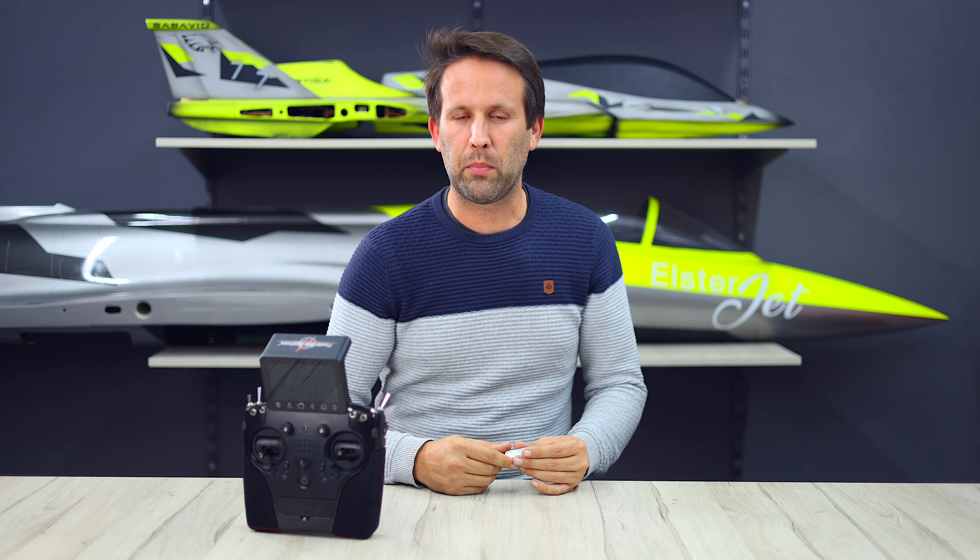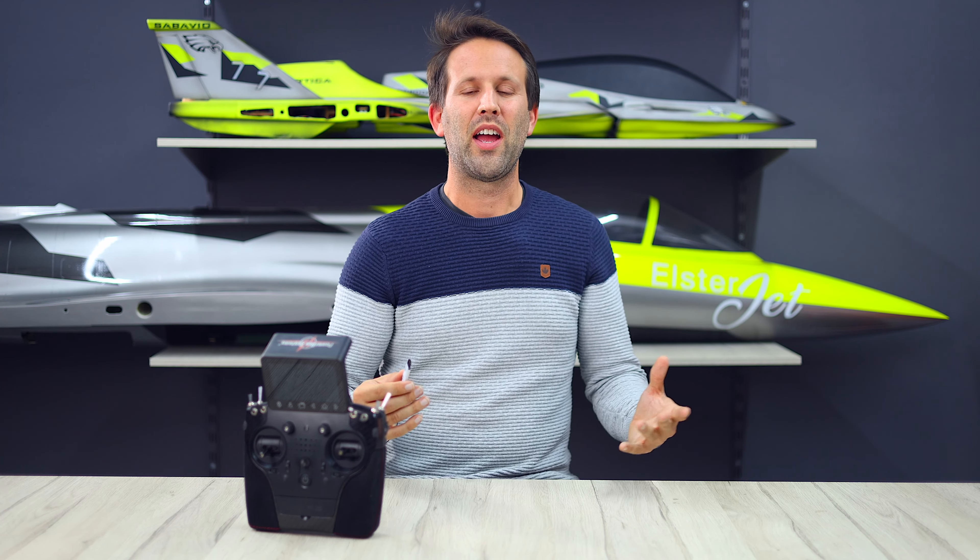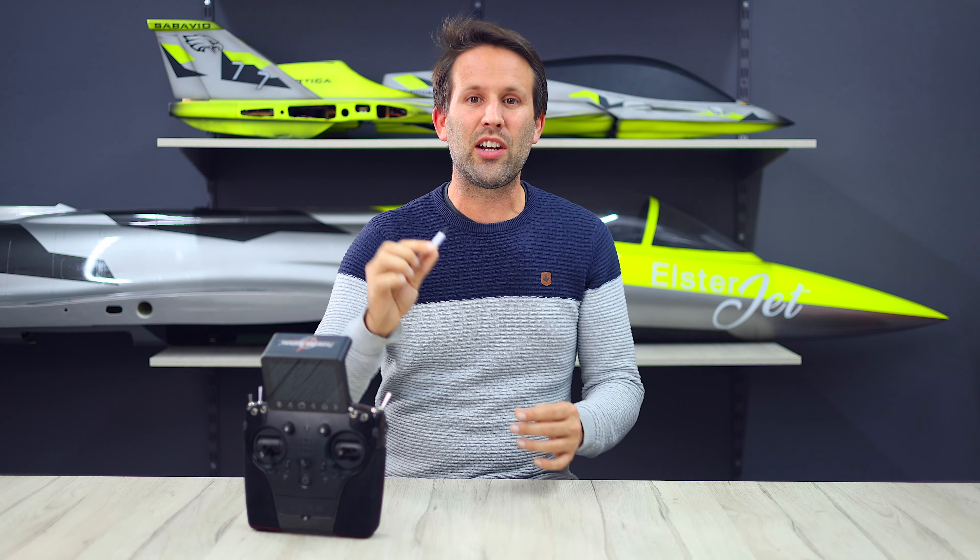Do-it-yourself turbines! A micro 26-channel receiver for anything from toys to giant scale planes that also acts as a backup, or the incredible mechanics behind tiny but capable 3D helis. It's time to bring back cool tech!